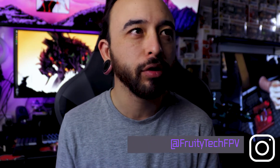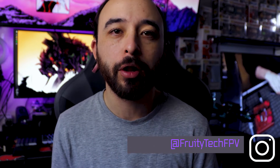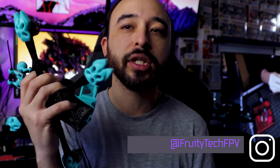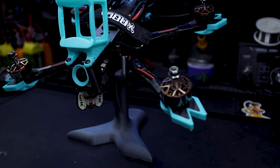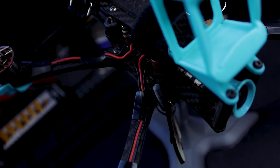The Smoothie frame is made by a guy named FruityTech FPV. He's got an Instagram — I'll put the link down so you can give him a follow. I've been using this frame for about five or six months. I can't really remember the first time I got one, but I've been using it frequently and a lot, and most of my other frames have been switched over to this one.